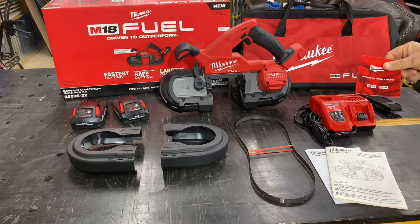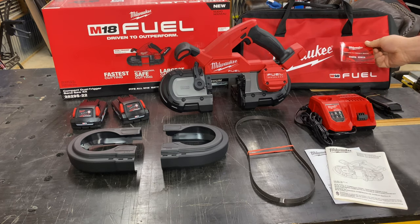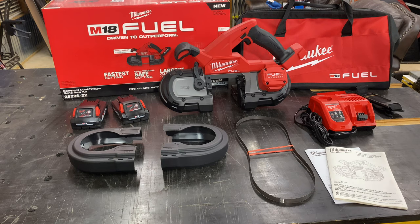You get the traditional M12/M18 brochure with the latest tools offered by Milwaukee. This particular kit comes with two compact 3-amp-hour high-output batteries. These batteries have larger cells in them than the previous generation — they have a slightly larger footprint than the previous cell battery. These 3-amp-hour batteries with this bandsaw are going to give you a lot of run time.